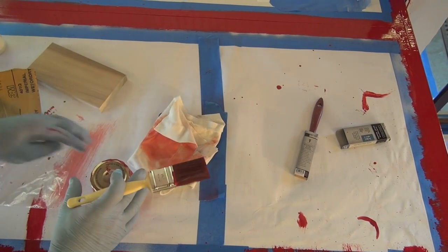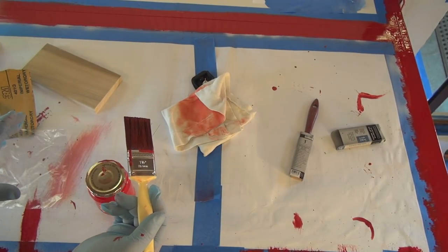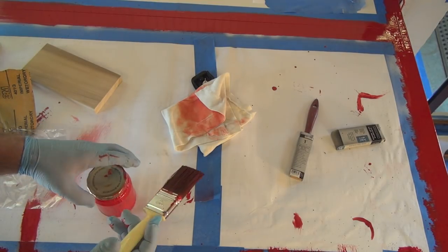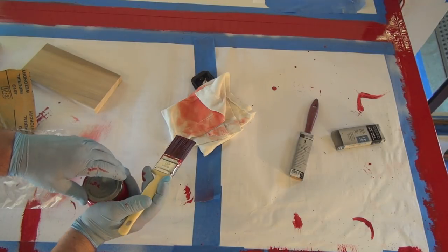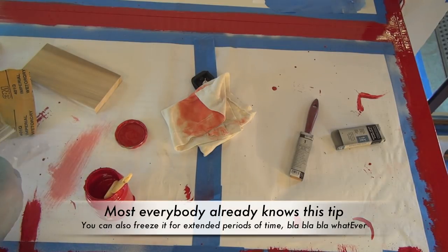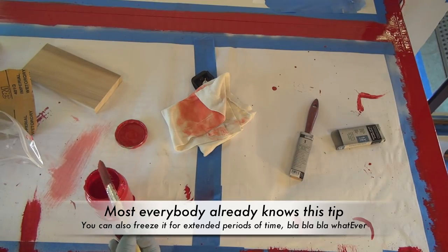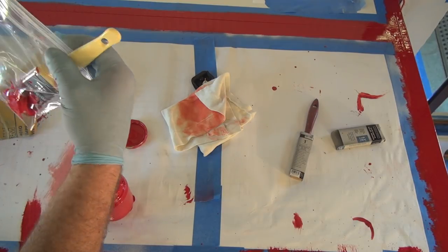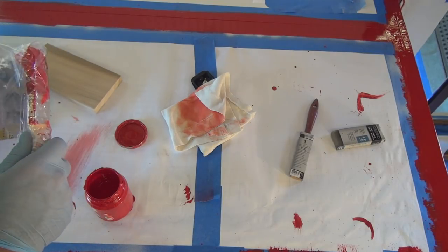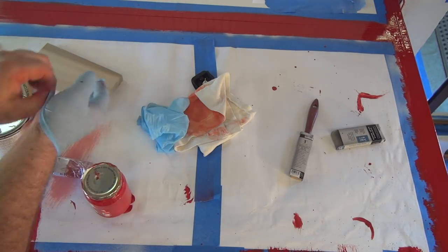Here's a quick tip: if you're going to use your brush throughout the day — I'm going to be using it at least two or three more times today — instead of dipping it in paint thinner or mineral spirits and cleaning it out every few hours, here's what you do. Get it nice and wet with your mixture, about three quarters of the way up, and then put it in a zip-lock baggie and seal it. Forget about it — it's not going to dry out. A few hours later it's ready to go.